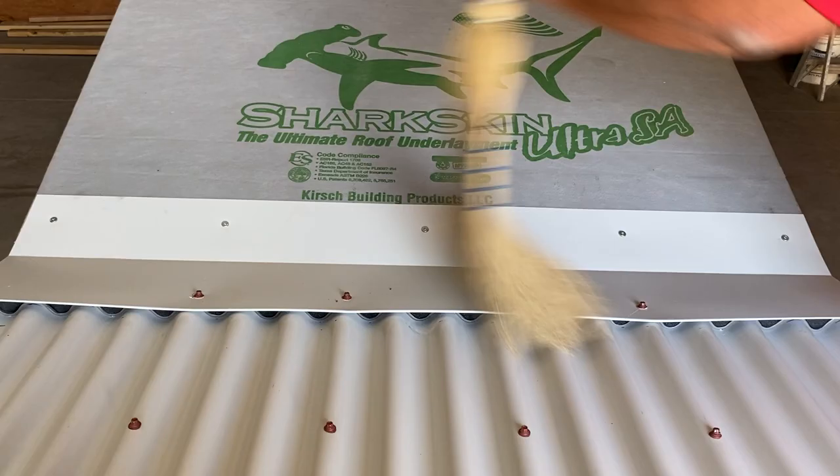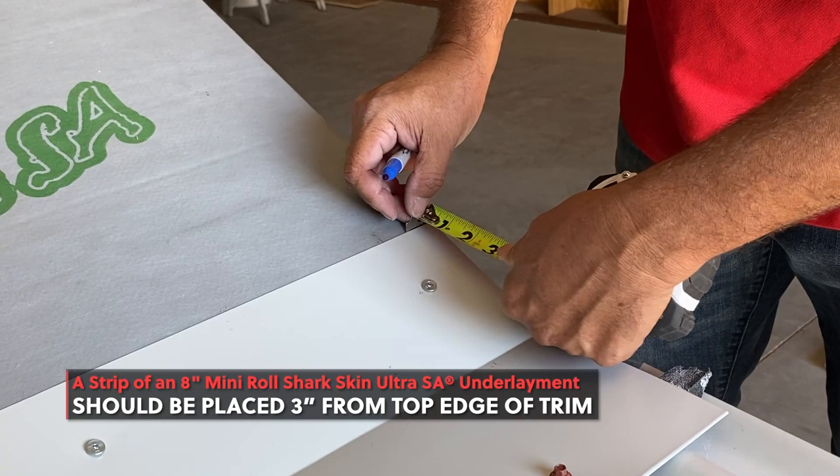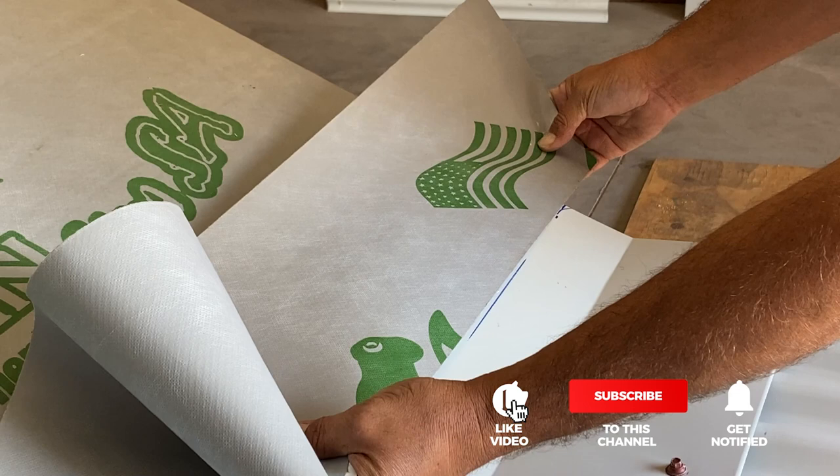Wipe off all dust and debris from the top section of underlayment. A strip of 8-inch self-adhesive underlayment should be placed 3 inches from the edge of your trim. The underlayment should cover your pancake screws.